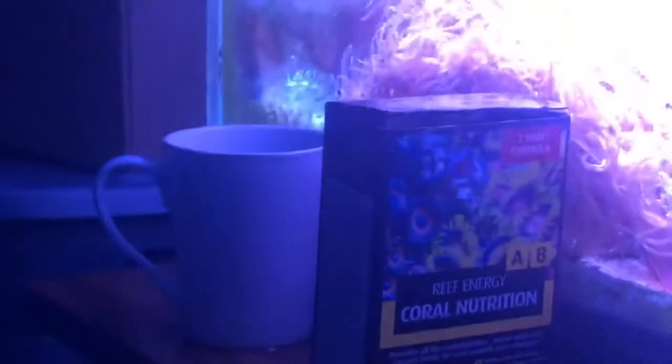As you can see, the other corals are just overgrowing the whole entire tank. What I recommend to help your coral grow faster is this Reef Energy Coral Nutrition by Red Sea.